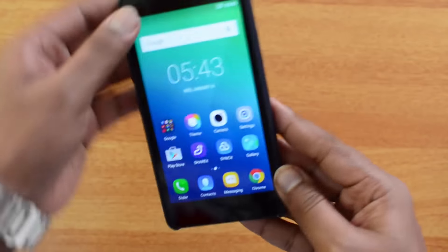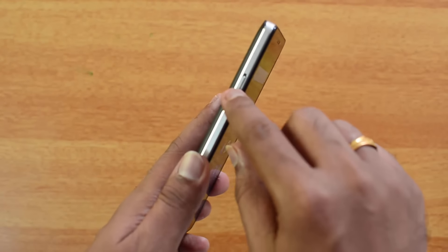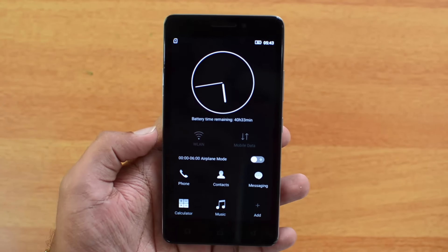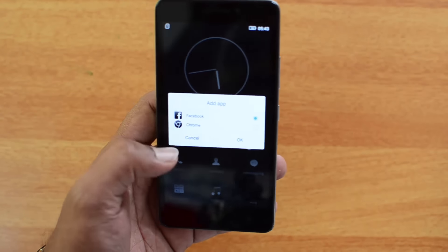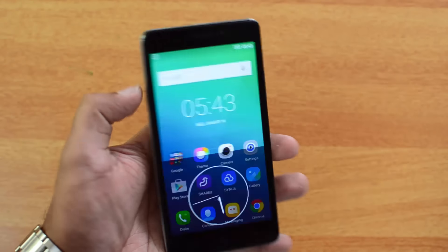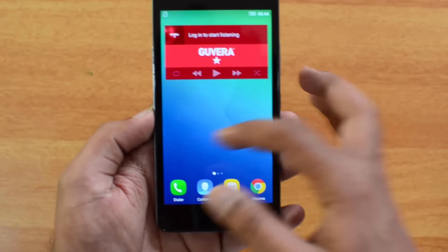Here's how you attach the device onto the rear cover. There's something interesting on the left side — a cube toggle. Sliding it up quickly enables the ultra power saving mode, which shows only phone, contacts, messaging, calculator, and music, with the option to add other simple apps. Sliding it back down returns to normal mode.